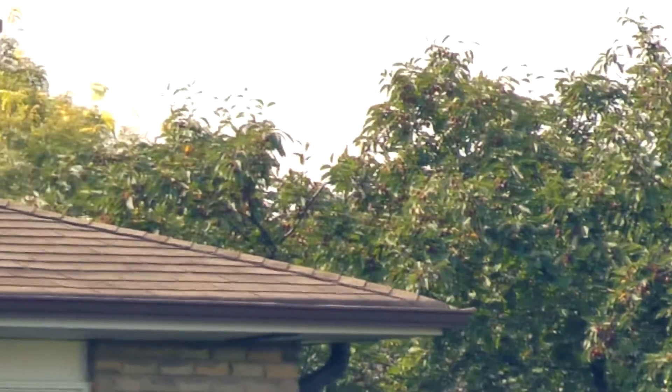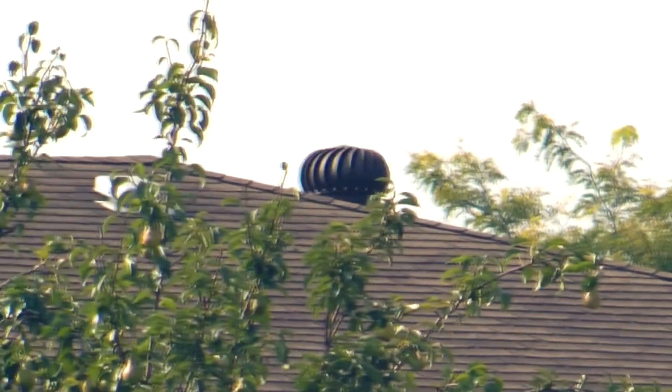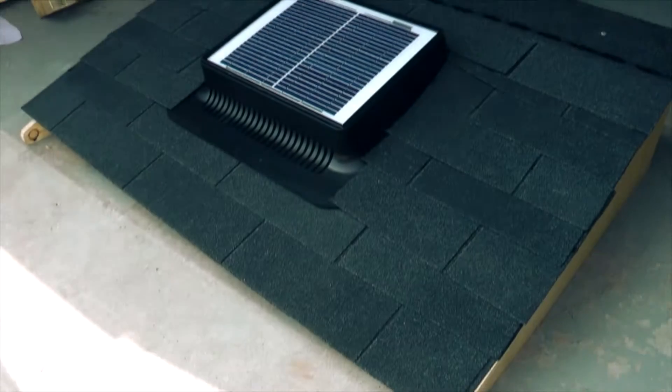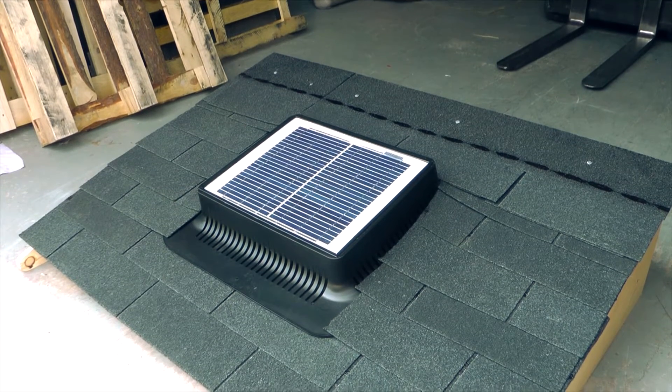Our solution is a little bit smarter. Sure, there are other solar attic vents around, but they're usually bulky, hard to install, or provide poor ventilation. We've decided to simplify the entire process, all the while maintaining the power of a bulky $1,000 competitor at a fraction of the cost.